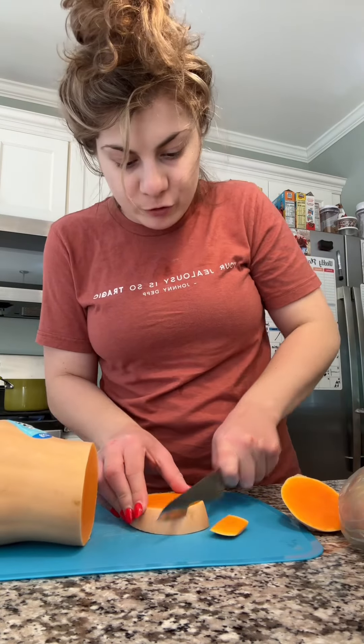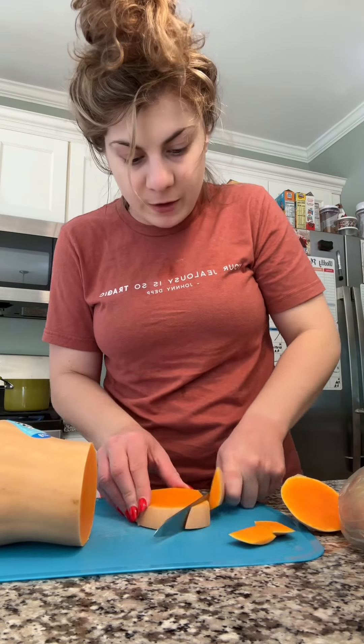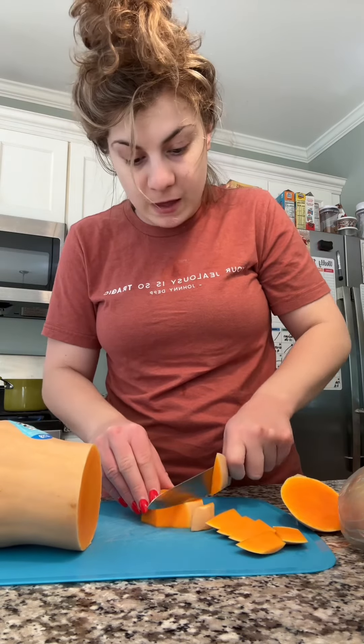I have a mini butternut squash here that I'm going to cube up and then boil, because this is going to be making up most of our sauce. I've got the butternut squash going in the background — we're going to get that boiling.